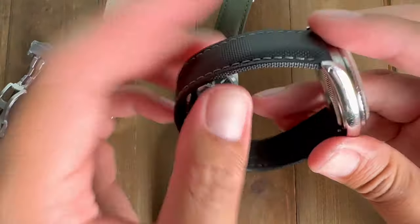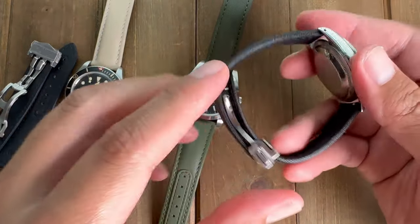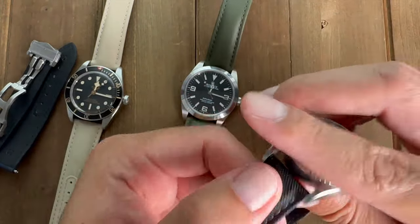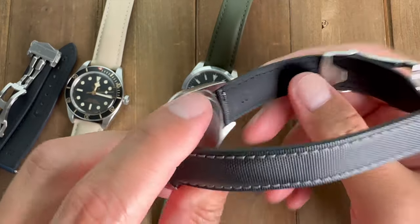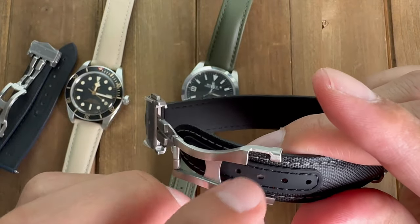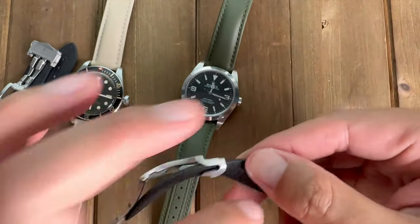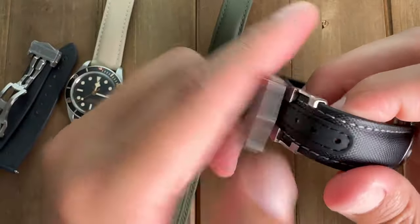The stiffness speaks to the quality — it should be stiff out of the box. Once broken in, you won't worry about ripping or tearing because of the high quality material on the outside and the rubber-coated leather on the back. The stitching is double-stitched on both sides, which is also probably why it's more difficult to poke through the hole — it's not just a regular strap; it has the leather, the rubber, the sailcloth, and another piece of rubber. These straps are pretty much indestructible.